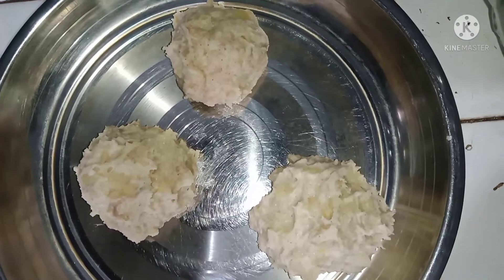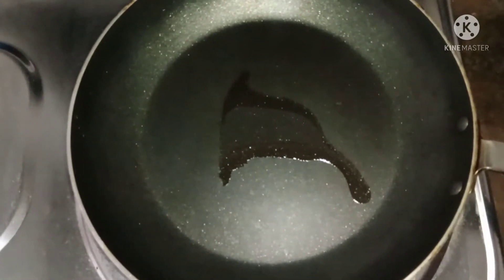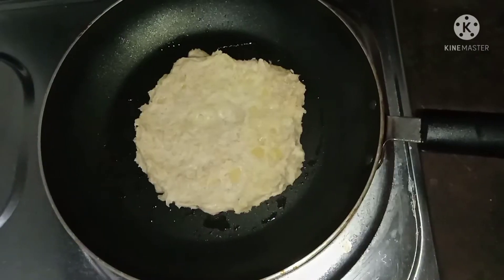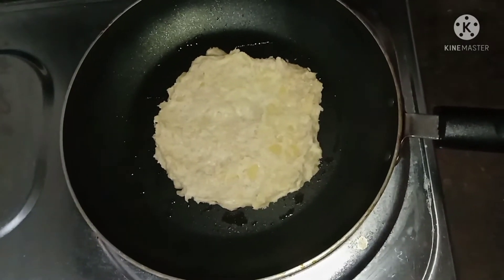Mom will put the roti here — this is the roti. Now we will put the roti. For another way, because Mom will take it to the tilt again, after 18 hours.